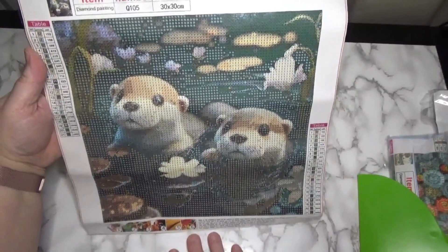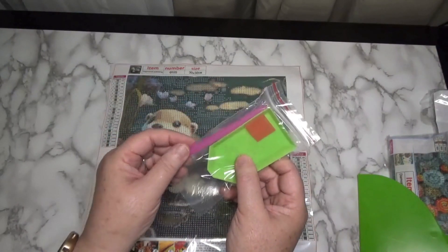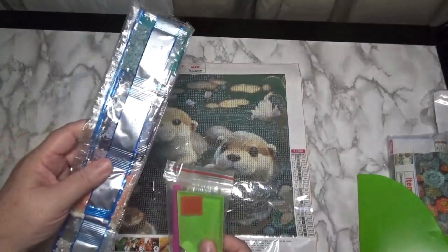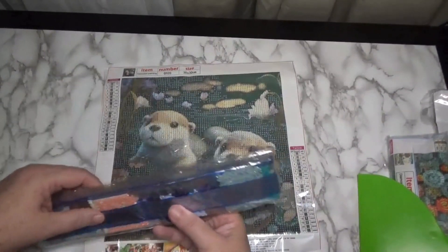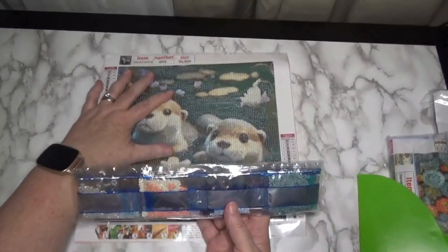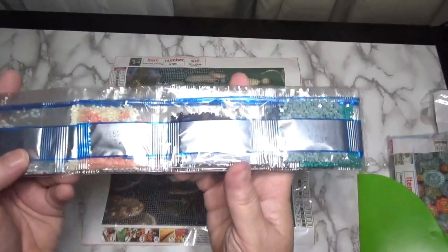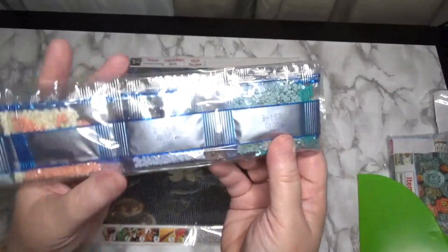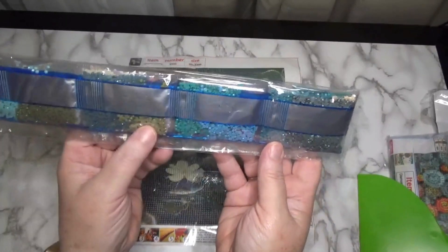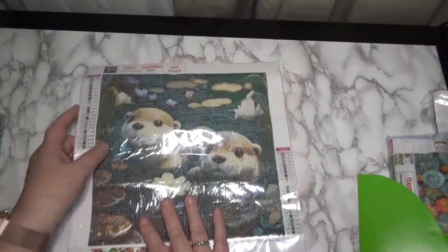It comes with your standard toolkit: you get the pad of wax, the boat, and the pink pen, and it comes in a resealable bag. This is all you need to work this picture — that and the diamonds. The canvas number is on the set of drills, so I can store these separate because I like to store my canvas to flatten out in a portfolio that I have weighted down. Here are the colors — really cute muted colors: some teals, some pinks and peaches, blues, greens, mossy greens, and some grays. Really going to be cute. That's the first one.